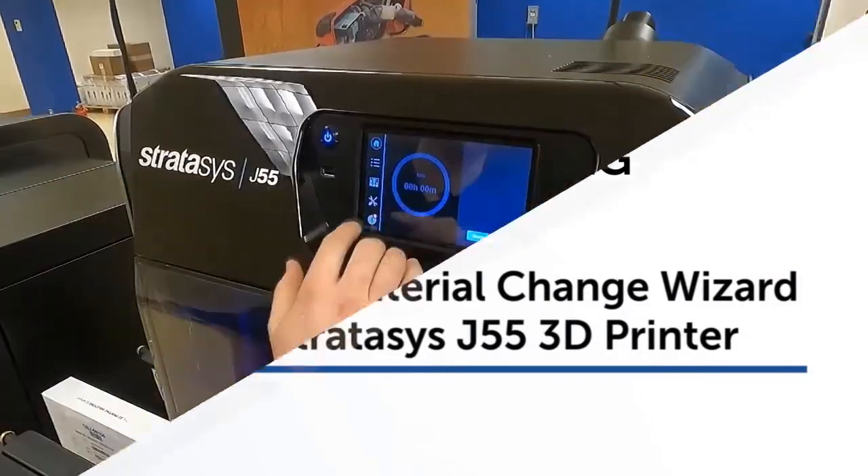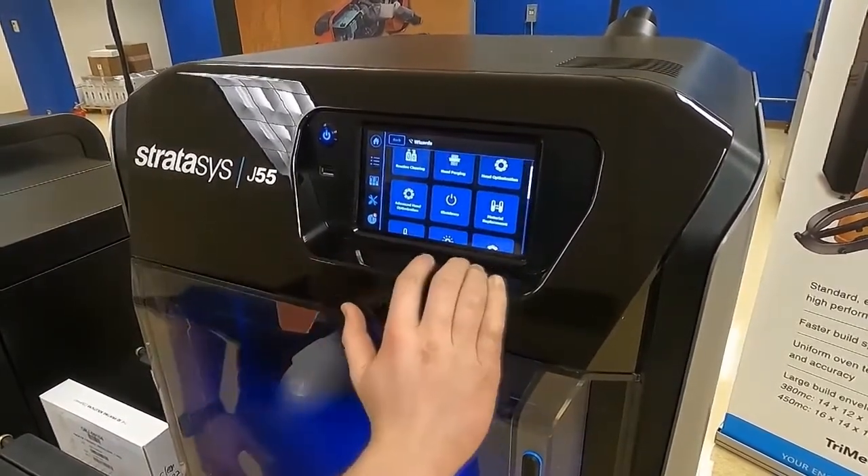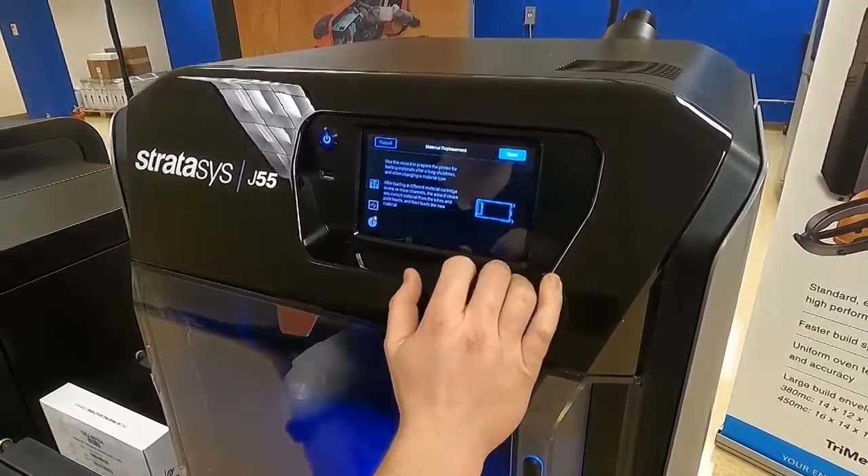From our home screen, we're going to go ahead and select Tools, and then we're going to press Wizards, and we're going to select Material Replacement.